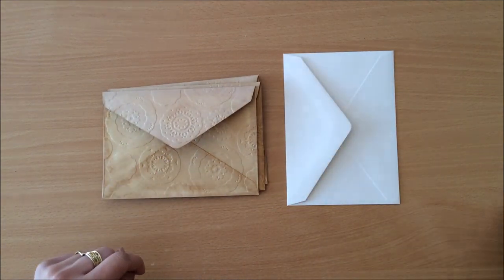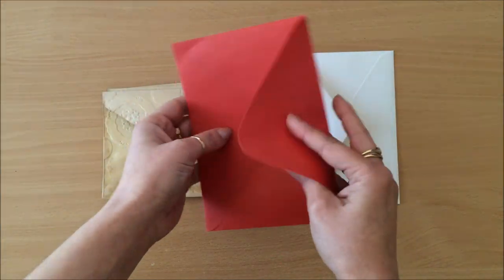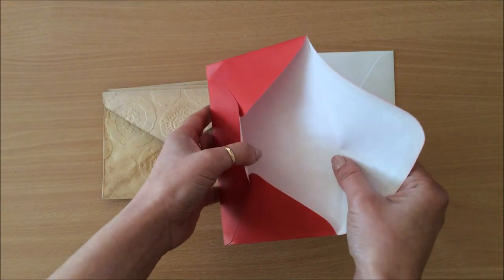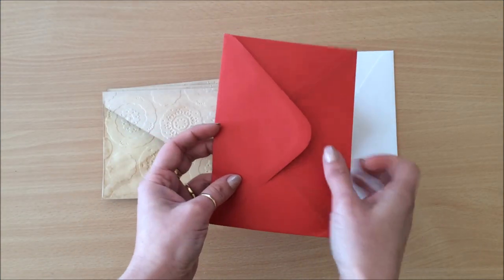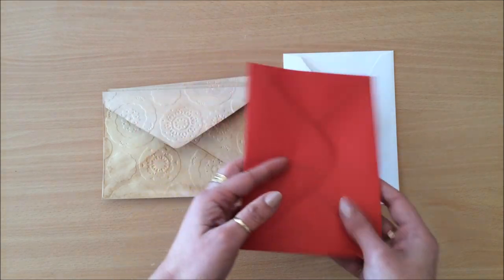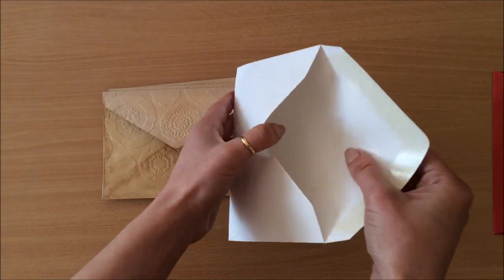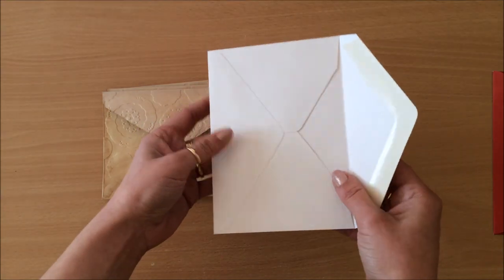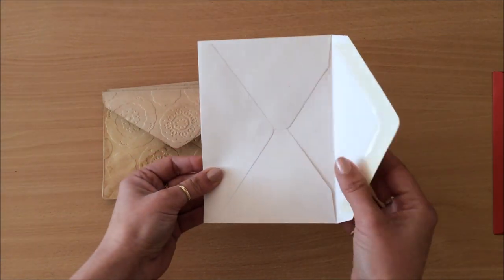One thing to keep in mind when choosing your envelopes: this one here is a very flimsy kind of envelope - very thin and flimsy - and something like this perhaps is not the best to use for this project because we're using envelopes as our cover. It probably won't last and will rip very easily. The envelopes I used are quite thick and sturdy - not cardstock but very good quality. I found them in a second-hand shop.